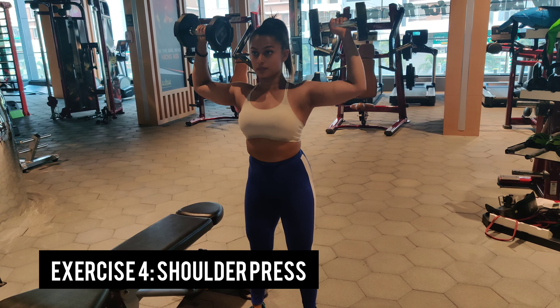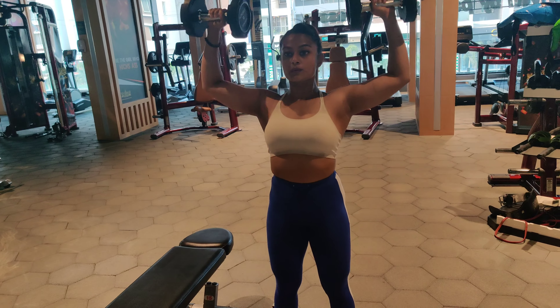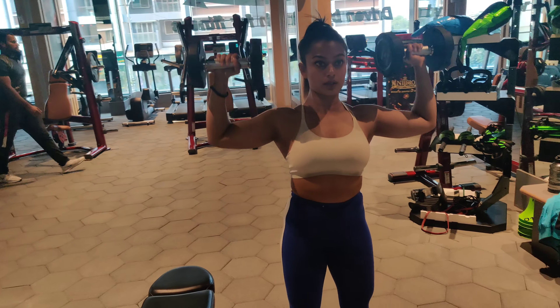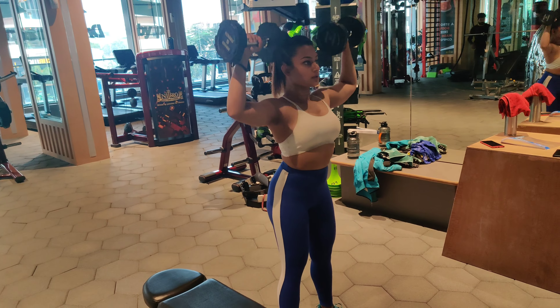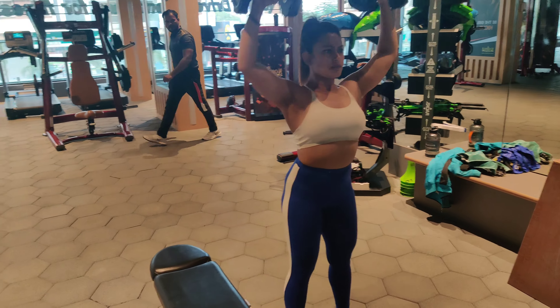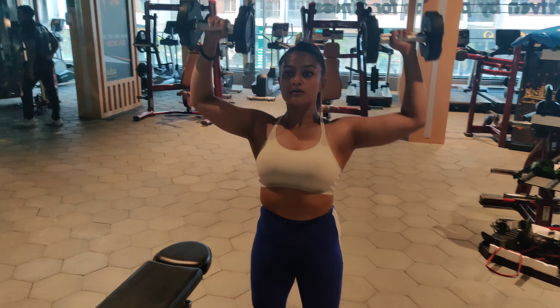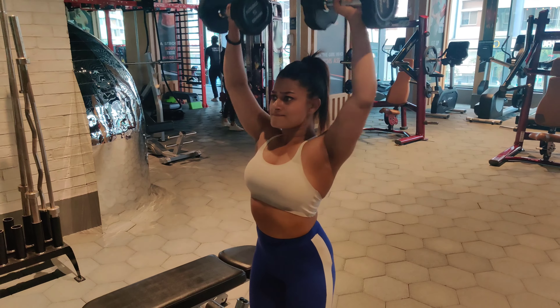Next up we have shoulder press. You can either do it with a barbell or with dumbbells — I prefer doing it with dumbbells unless I'm going very heavy. If you are a beginner, start with dumbbells so you can also work on your stability. Focus on your core; make sure your core is tight when you are pushing the weight up. This exercise works exclusively on your shoulders — your lateral and front head.